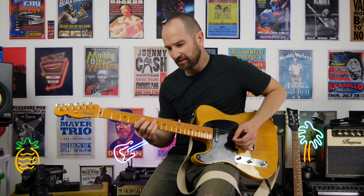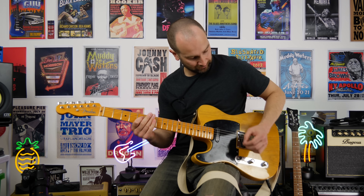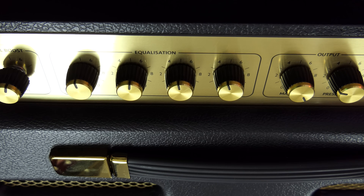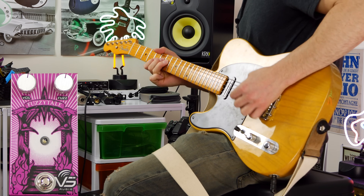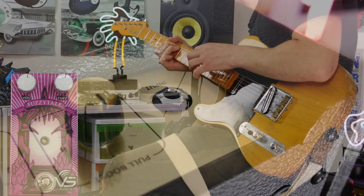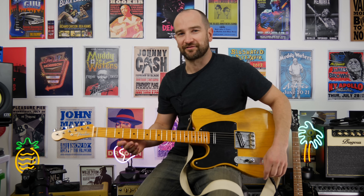Guitar volume down. It takes overdrive pedals great, it does get a little bit bright, so you just want to watch the tilt control — I'll probably have it around 12 o'clock if I'm going to be using pedals. Let's see how it responds now with a fuzz. That is loud!